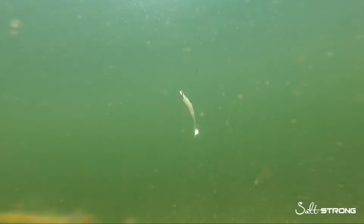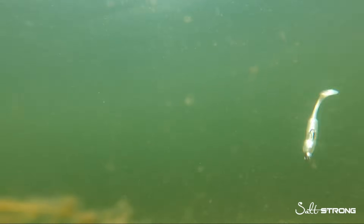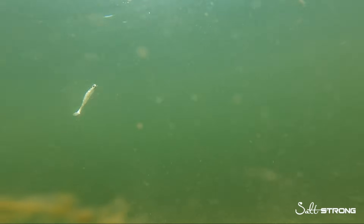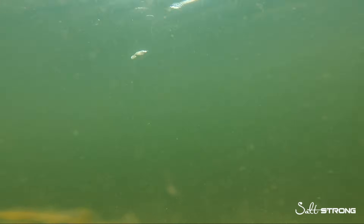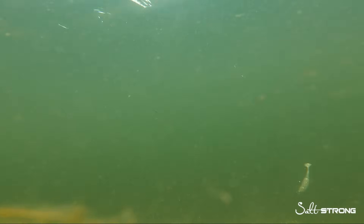The next clip is the same paddle tail on a jig head — this is a Z-Man trout eye jig head — and as you can see, it falls much faster than the Owner weighted twist lock. Even if both weights were exactly the same, the orientation of that jig head is going to get that soft plastic to fall straight down much faster, and for that reason, if you're going to be fishing in deeper water, let's say past four or five feet, this is a much more successful way to make contact with the bottom.